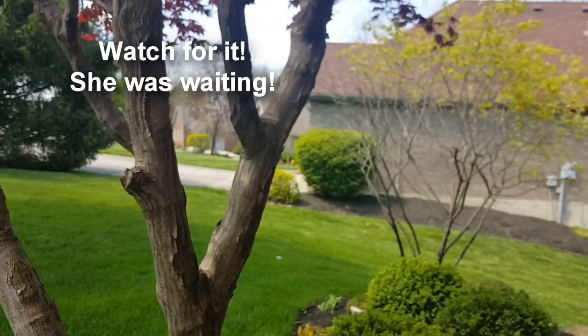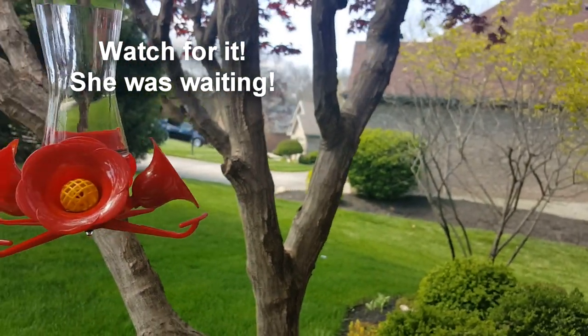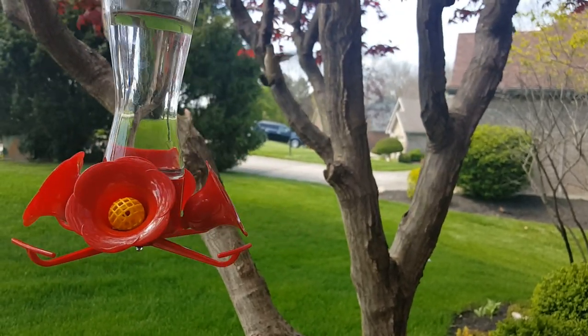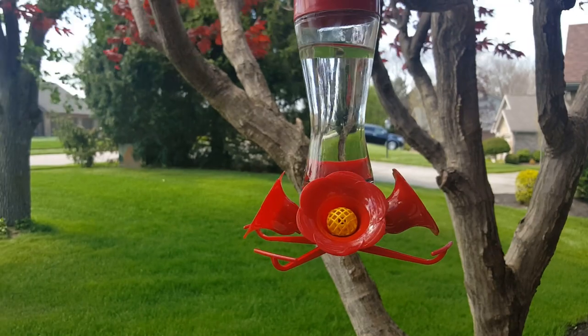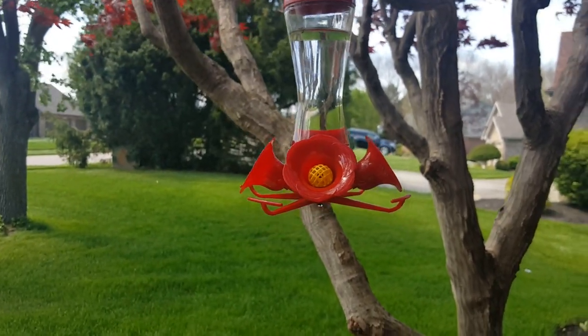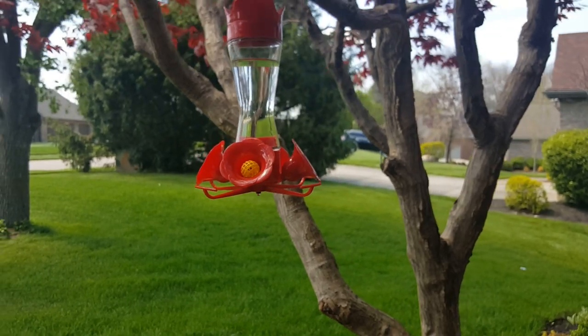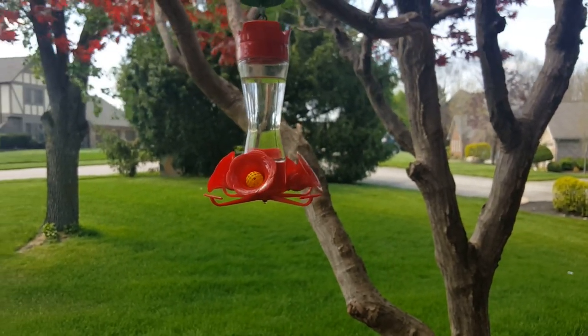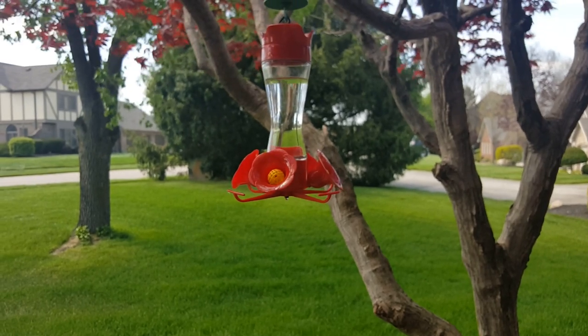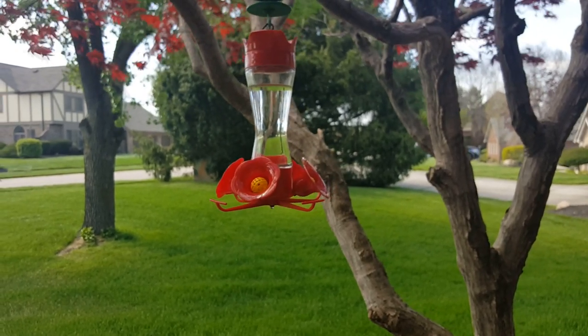Oh, there's a hummer already! Do you see it? We're here — we brought you one! I know you've been out here waiting for it. Well, I'm going to back off — she's a little scared right now. We'll back off so she can get it. I hope that showed up in the film because that was so cute, her already coming around. But we've got two more to hang.